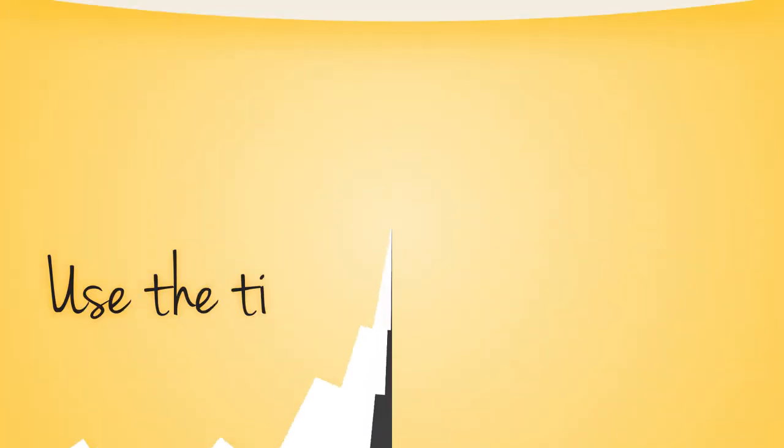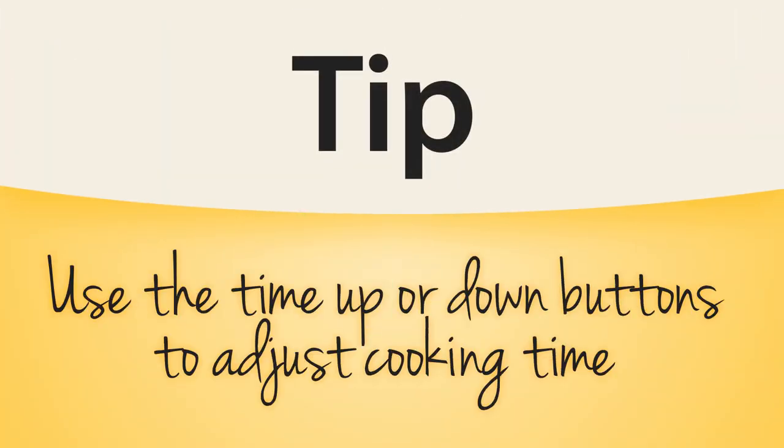Here's a great tip to remember: if you press the Time Up setting too many times and pass your desired cook time, just touch the Time Down setting to decrease the time back down to where you want it.